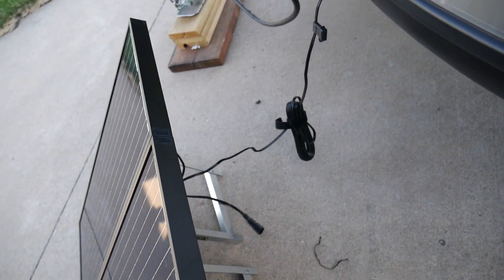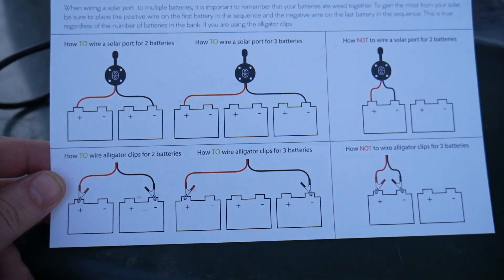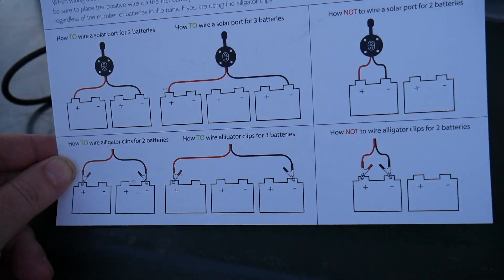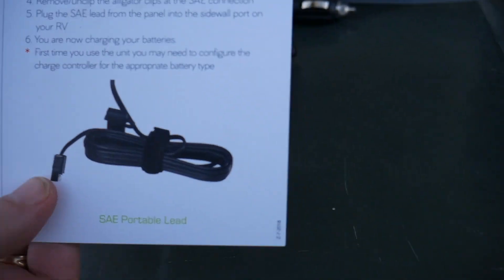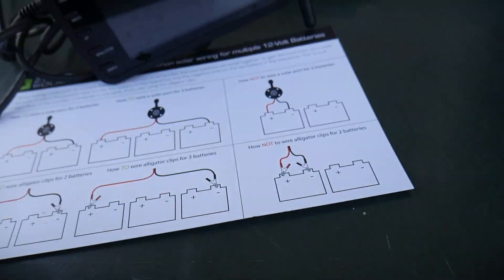Let's take a look at some of the wiring diagrams. As you can see, if you're going to charge your batteries directly with those clamps, this would be your configuration. They've got how to wire it for two batteries, how to wire it for three, and how not to do it — and you need to be careful so you don't short out your batteries. The way we're doing it is with the side solar port that we're installed into, giving it a little more juice.